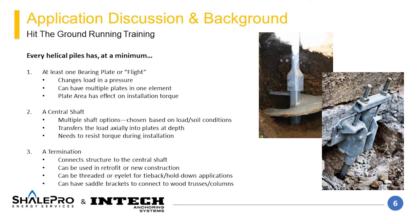The helical flight is used to reduce the overall contact pressure by distributing the applied loads. There are typically multiple flights on each pier, depending on the encountered soils and required loads for a project. The central shaft is the element that both transmits the torque during installation and the applied loads through the lifetime of the structure.